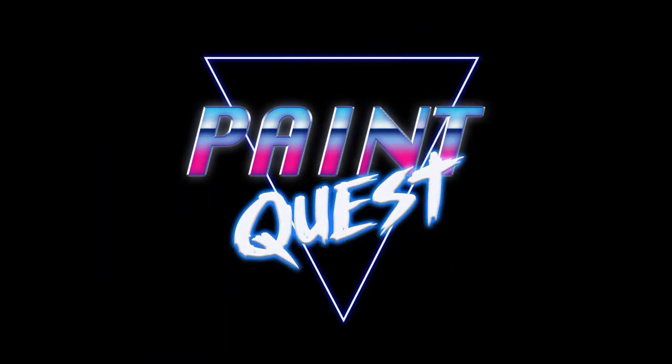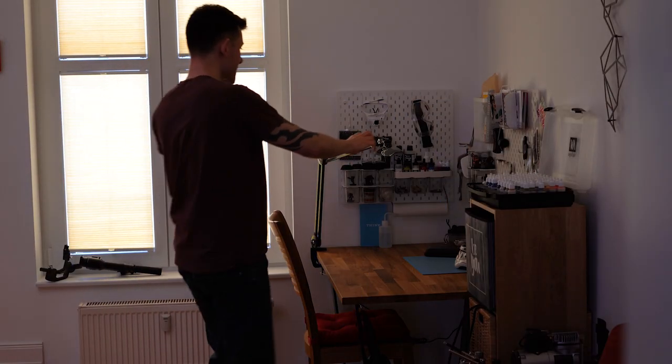So in this video I took a Bretonnian knight and painted him battle-ready with some freehand on the armor and the shield. My name is Tobi and this is Paint Quest. Let's get started.